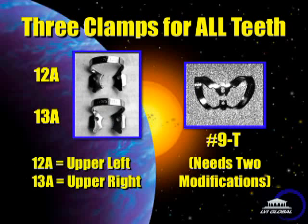The good news is there's only three clamps that you will ever need to buy, and I'll show you how to modify those clamps so they will fit in any tooth in the mouth. Let's look at those three clamps right now. Basically, you only need two clamps in the molar region and one clamp for the anteriors and bicuspids.